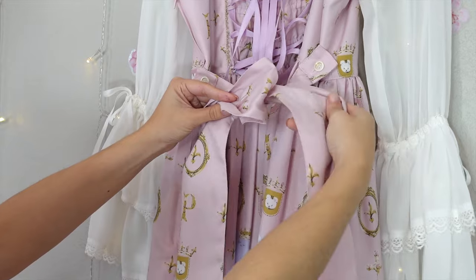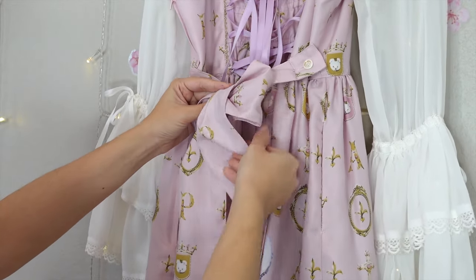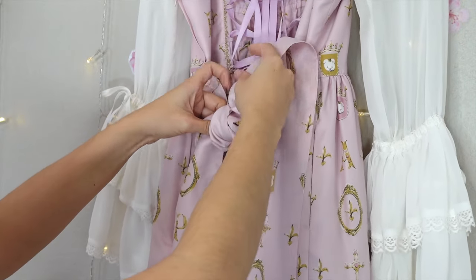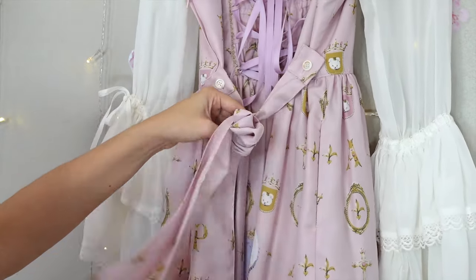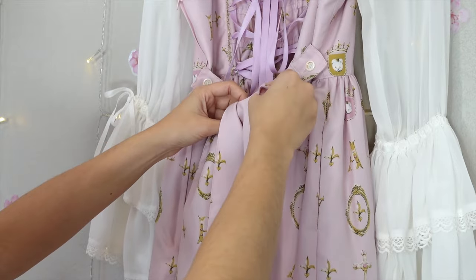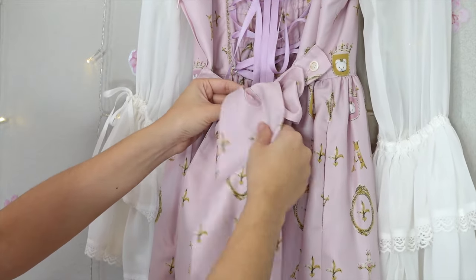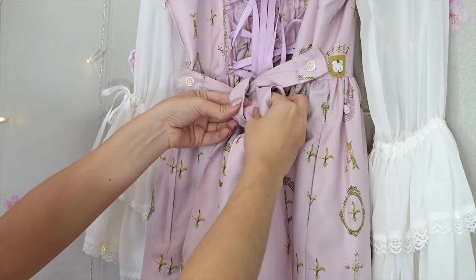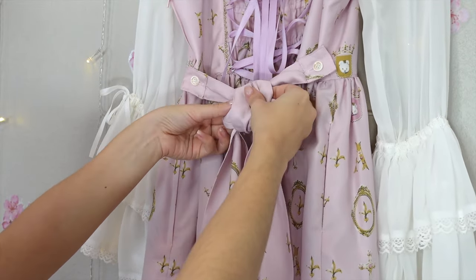Take the tie in your right hand, pull it over the top and in front of the loop you just made. Pull the tie all the way around the loop and back to the front again. Fold the tie and pull it through the loop you just made over to the left side of the bow.